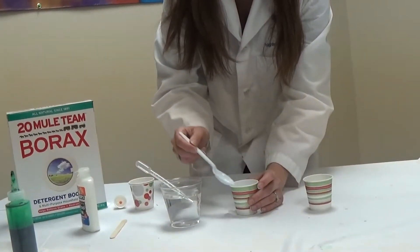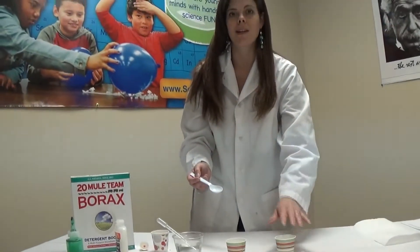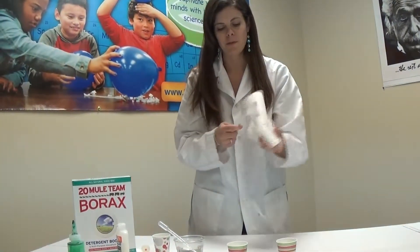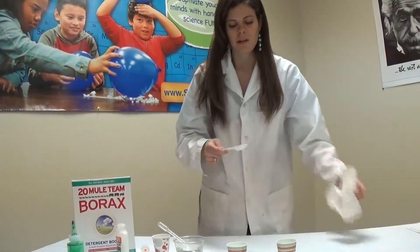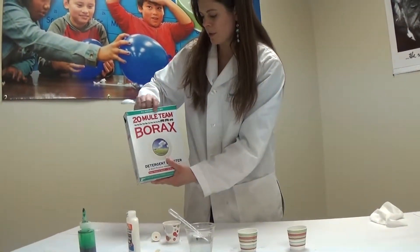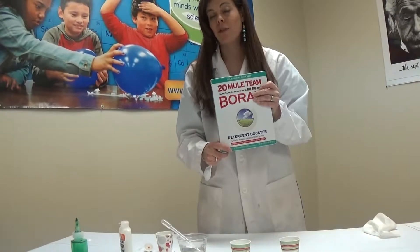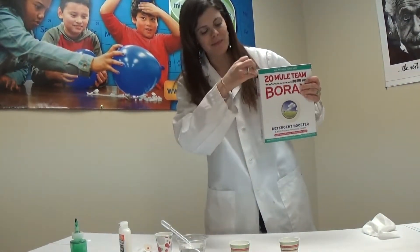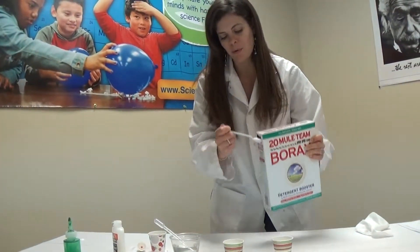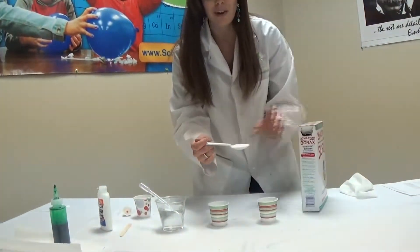Now we're going to let that sit for just a moment, and we are going to get some borax powder to make our borax solution in cup B. So we're going to use a spoon — you can wipe off your spoon if you choose to, or use a new one. Here is the 20 Mule Team Borax. This can be found in the laundry aisle of a store, because borax is a cleaning agent. It's a lot of fun. So we're going to put one spoonful of borax right into our cup, cup B.